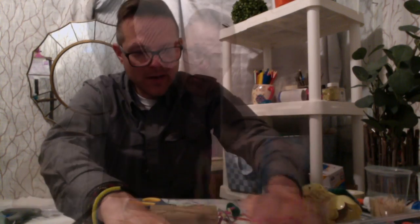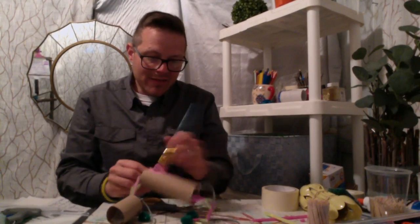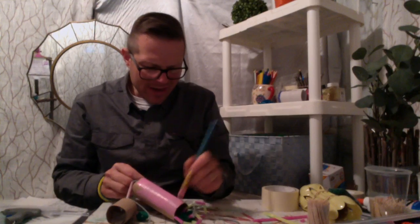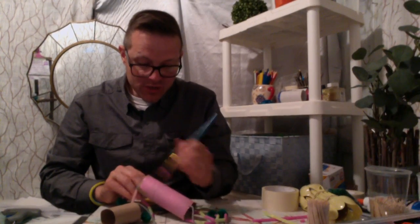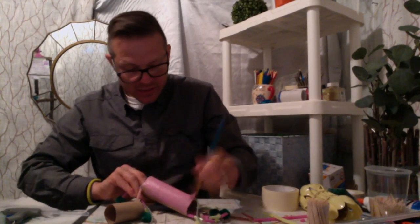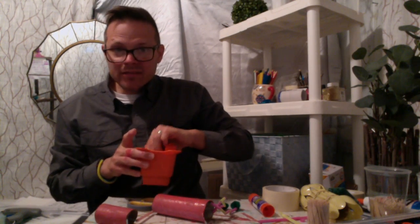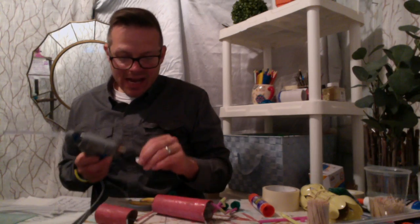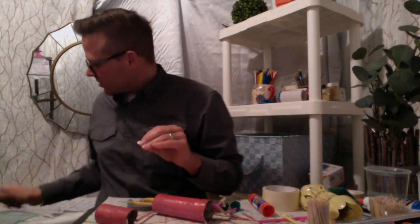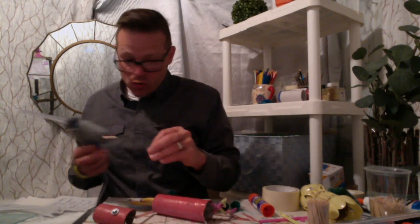Now I'm going to give him some paint. You can do the painting first and I'd probably recommend that, but since I'm teaching this to you I wanted you to see how to put it together first. I'll give this a little bit of paint. He's going to need some eyes — I have eyeballs in my studio, but if you don't have those supplies, you can take some white paper and just make your own eyes.